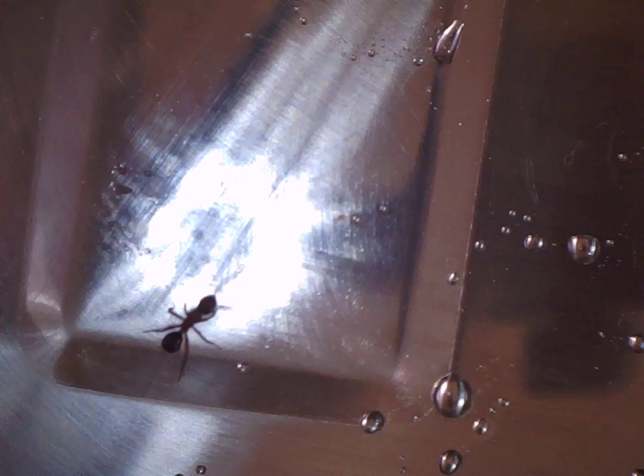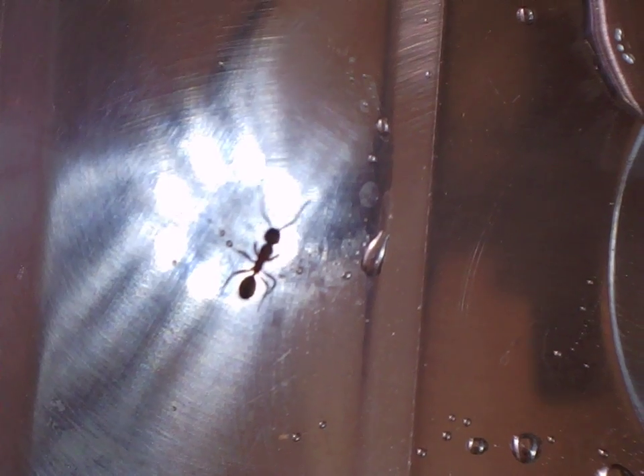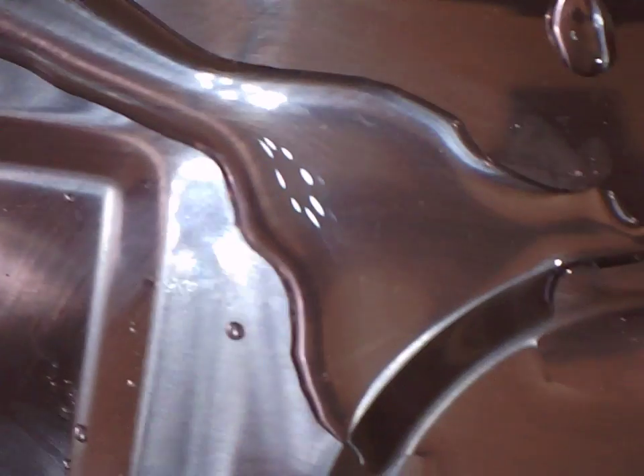Here's an ant that I caught not that long ago. It was a pretty feisty fiery ant. I don't know what type of ant it is, other than what we call in Australia jumping jacks. I've got it in this ultrasonic jewellery cleaning bath and there's some vegetable glycerin as the liquid in there.